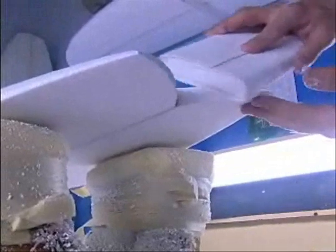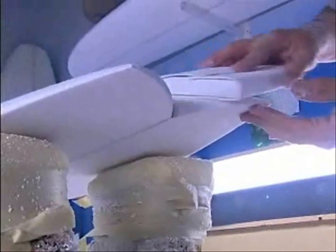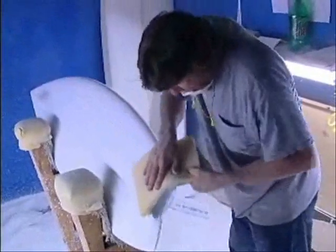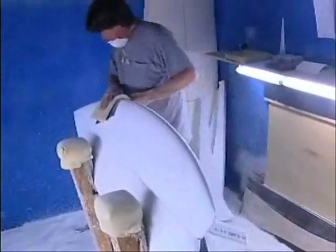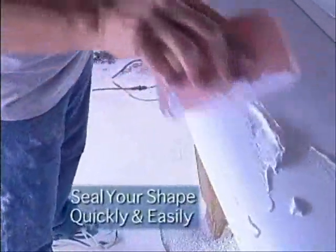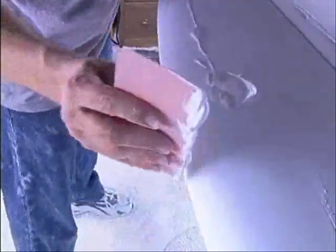These are so fragile you have to really be careful not to knock them off. Next, I move to 100-grit screen. Start at the bottom and push the stuff up — that way you don't dump it all off the rail.